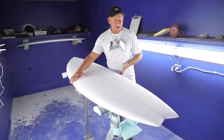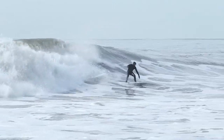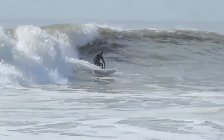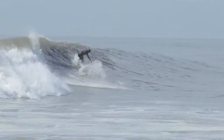It features a full nose, a full center part, with a tucked-in tail, which allows for a lot more performance than your average shoreboard. This board features a single concave in the middle, tailing off into a double concave at the tail. This allows the rider to ride the board from rail to rail, and gives a lot of speed.